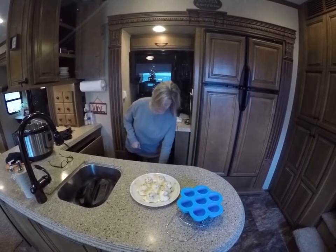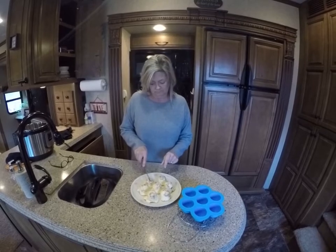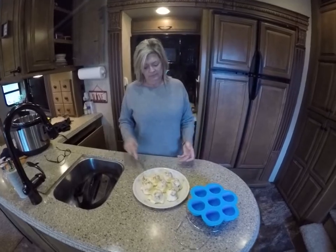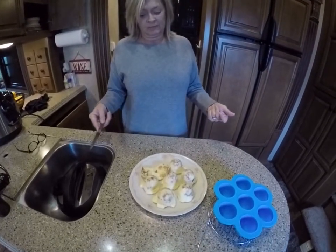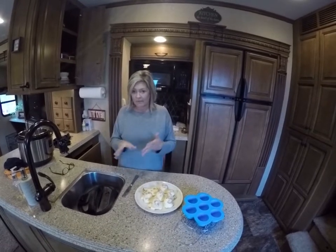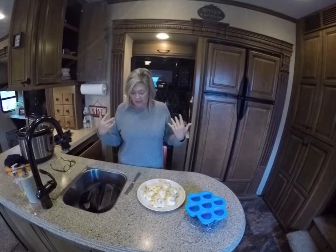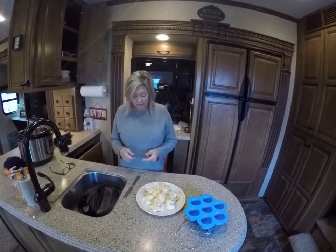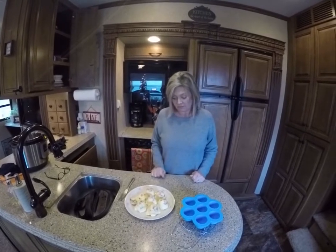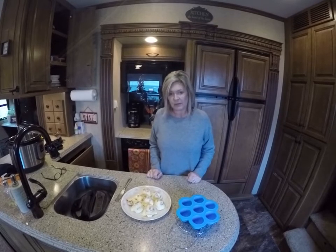Let me cut one and show you what it looks like. They're tasty, they're good. You could add some mushrooms if you want to chop them up real small after you cook them, some spinach, some onion, green onion and stuff in there. You could add all kinds of stuff in here if you really want to — whatever you prefer and what you like. Hot sauce, anything like that would be good in here.